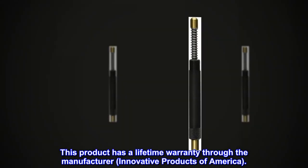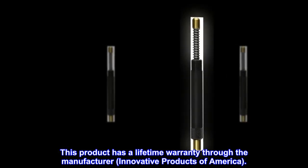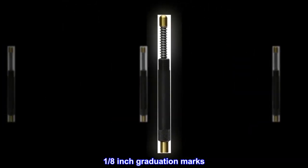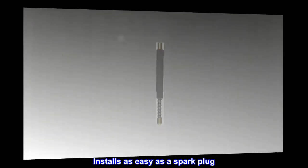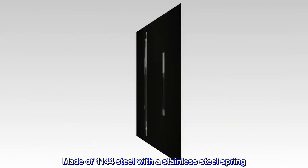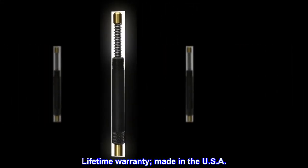This product has a lifetime warranty through the manufacturer, Innovative Products of America. Accurately displays piston movement, 1/8-inch graduation marks, installs as easy as a spark plug, made of 1144 steel with a stainless steel spring. Lifetime warranty. Made in the USA.